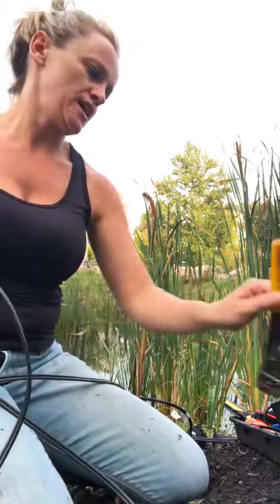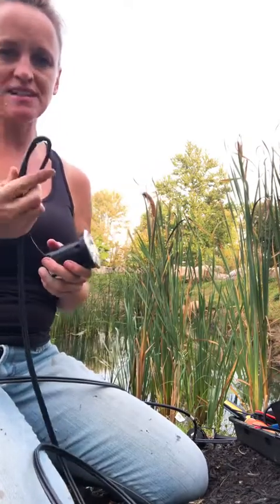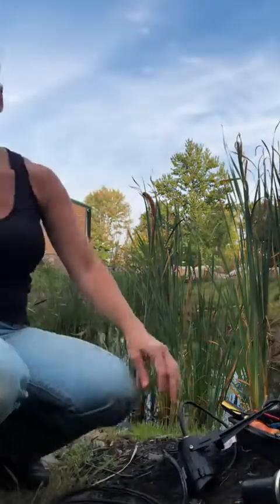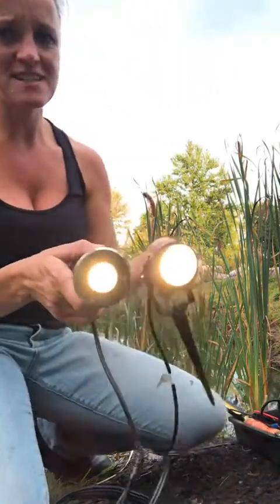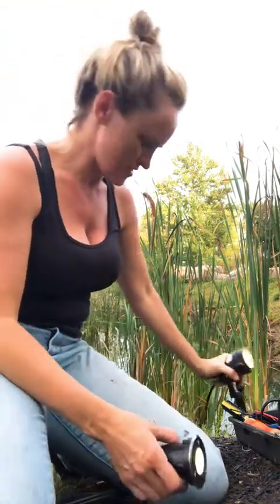Let's make sure we get lights before I seal this — dip it in seal and then seal it up. Let me see if everything turns back on and we know we're successful. Yes, we have lights! That's a good sign. So let's waterproof this puppy.